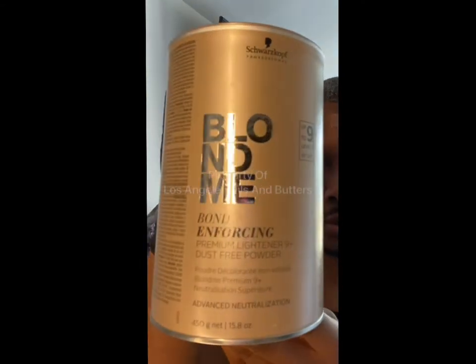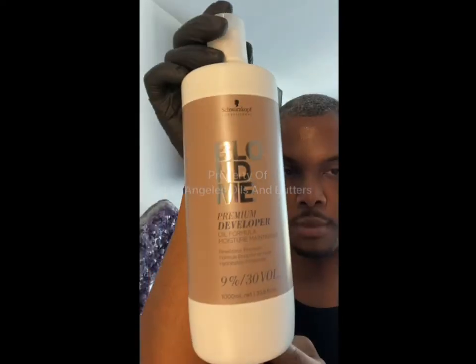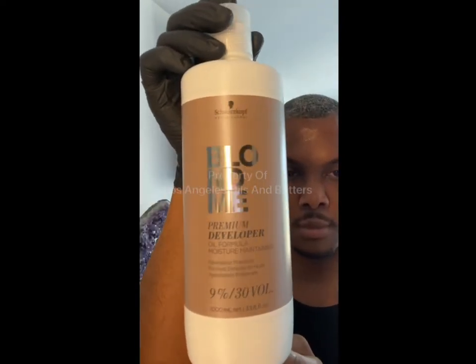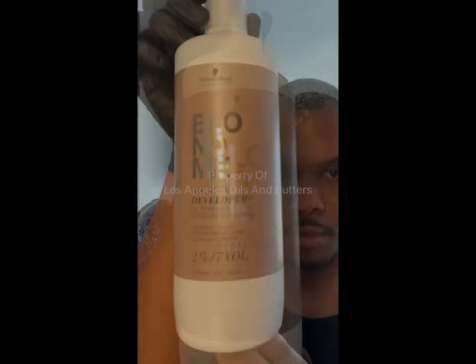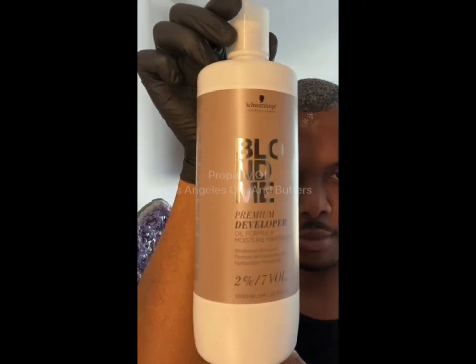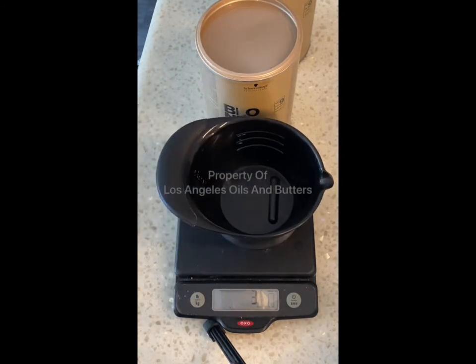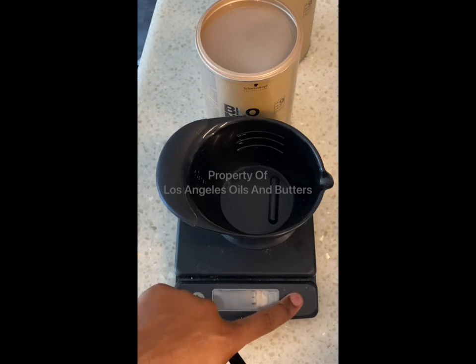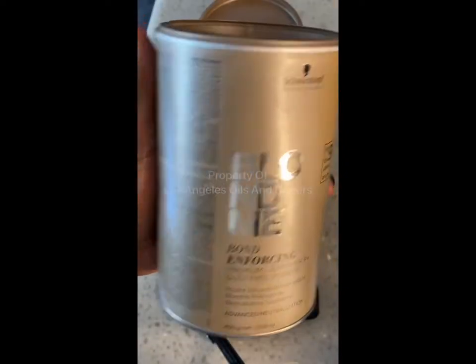The next step — I'm going to take the Schwarzkopf Blonde Me Bond Enforcing Premium Lightener 9 Levels of Lift and mix that with the 30-volume Blonde Me Premium Developer. I'm also going to mix in just a little bit of the 7-volume Blonde Me Premium Developer. You're going to need a scale to do this because you can't use the same measuring cup. I set it to zero, put my mixing bowl on the scale, and reset it to zero so I can weigh my product out. You've got to weigh your products — you can't just eye this.